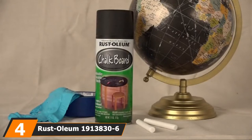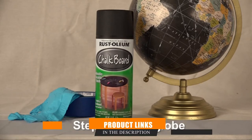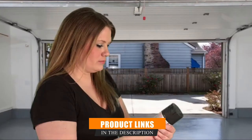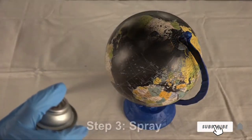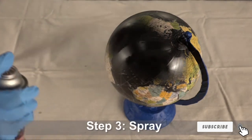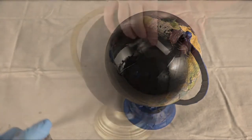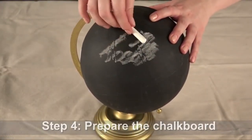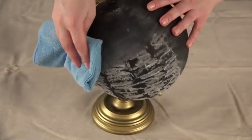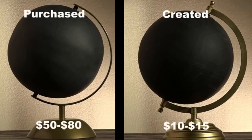Next at number 4 we have Rust-Oleum 1913836 PK Spray Paint. This Rust-Oleum allows DIYers as well as professional crafters to convert surfaces into a chalkboard. Apart from its 100% solid opacity, this product is suitable for both ornamental and functional pieces. Rather than buying chalkboards in retail stores that come in fixed sizes, I create custom pieces with this specialty chalkboard aerosol spray. As such, I can create chalkboard-like surfaces on cylindrical, round, or custom objects.